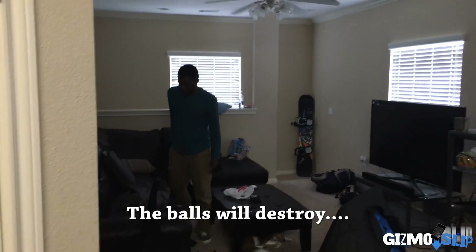This is going to be crazy, it's going to be freaking epic. I think it's going to be an explosion of bouncy balls — that's what I think. Any predictions, DJ? The balls will destroy. Here we go, here comes the bouncy balls.